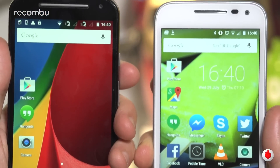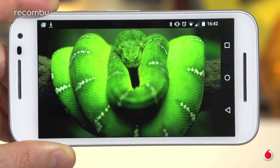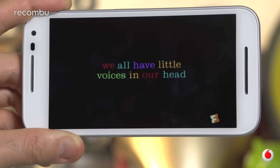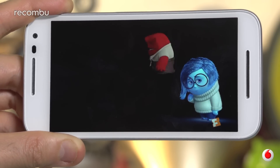Movie fans may be disappointed to hear that the very same 5-inch 720p panel as last year has been packed into the new Moto G. So if you're hoping for super sharp 1080p visuals like the Vodafone Smart Ultra 6, you're going to be sadly disappointed. Still, at least the screen is as colourful as ever and still a decent way to take in a movie when you're on the go.